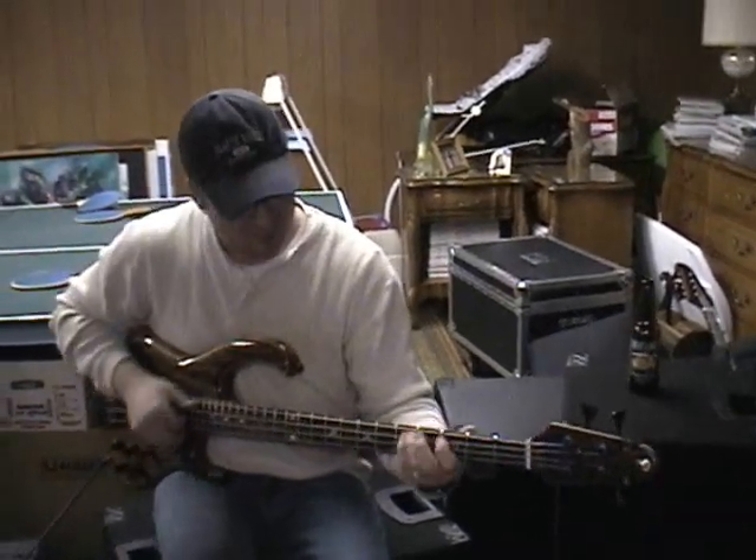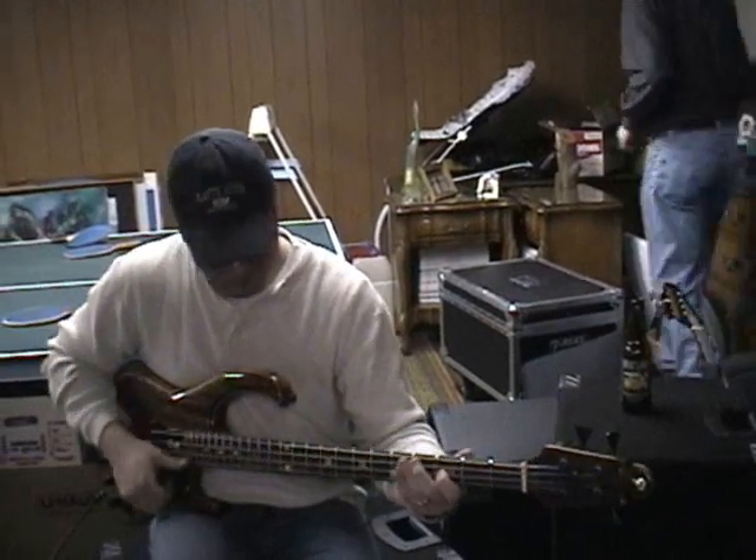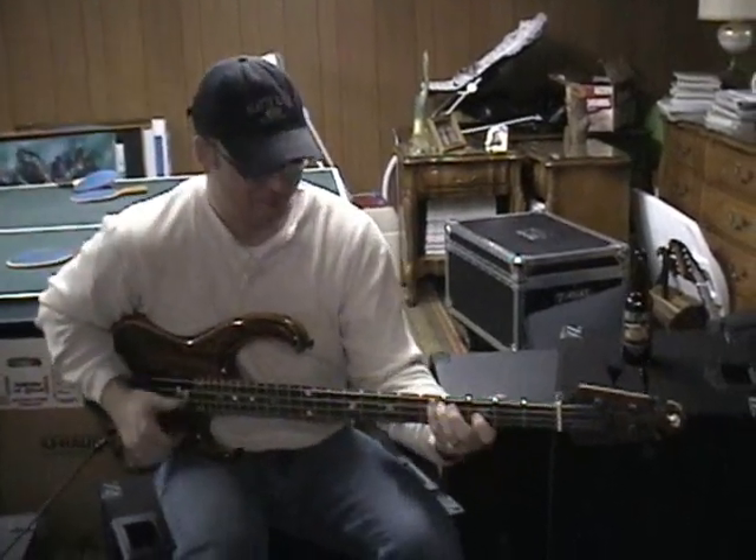It's got a bright switch too. If you pull the treble out, it's a bright boost. Oh my gosh. The thing is, it doesn't need anything. Not at all.